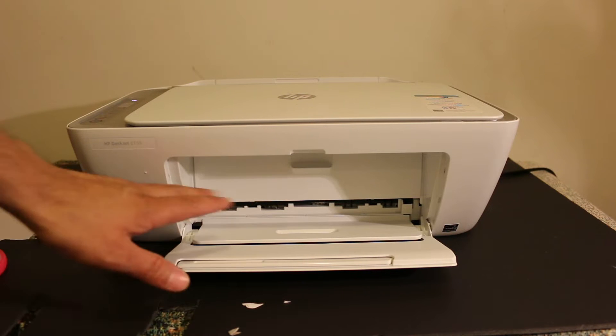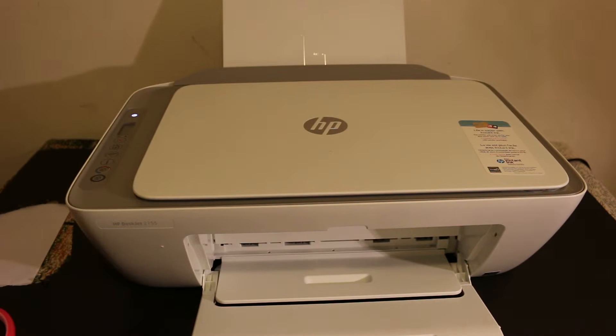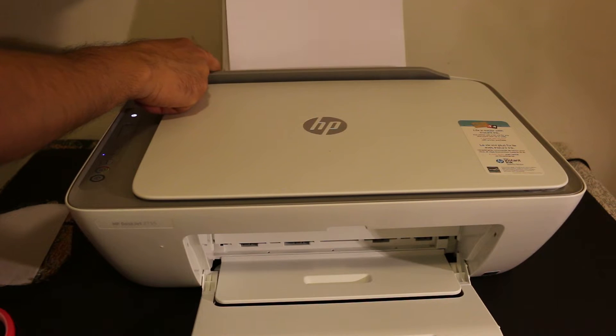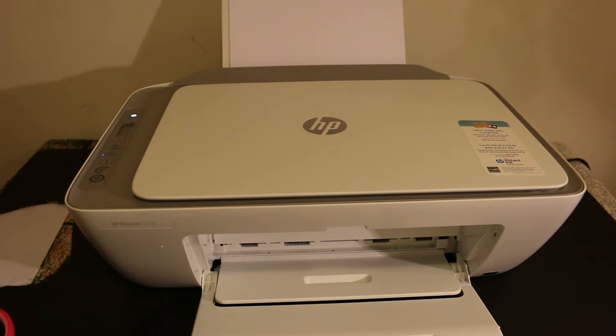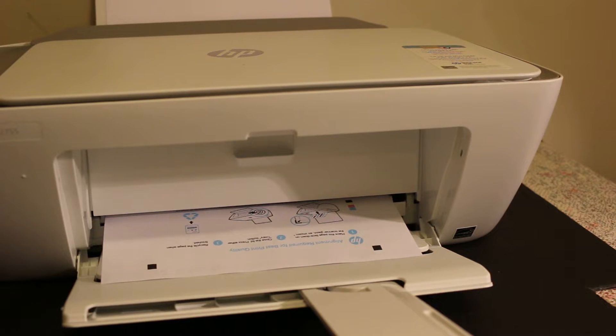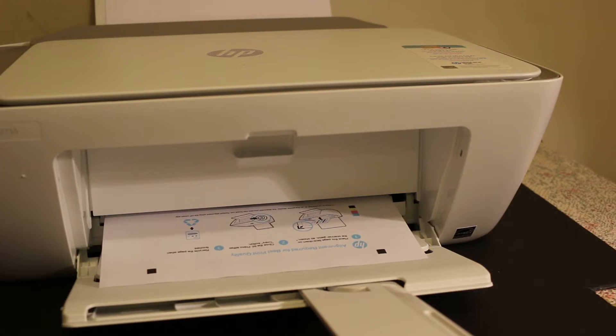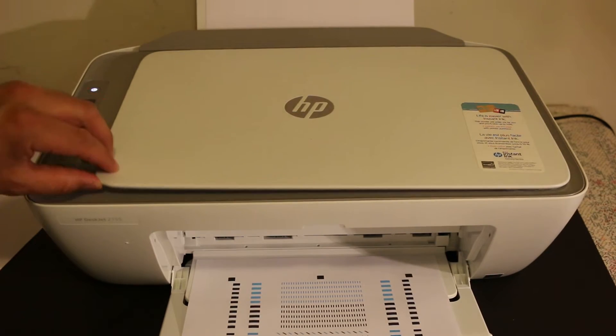Now we need to load A4 sheets at the input tray, which is at the back side of the printer. Also adjust the size according to the sheet. Your printer might print a printer alignment page, as you can see here, so wait for the printer to print this page.